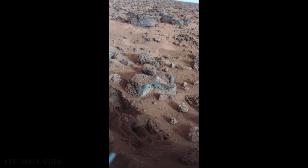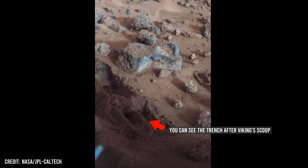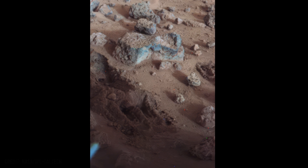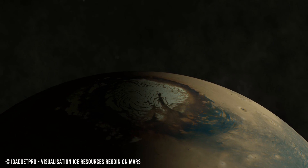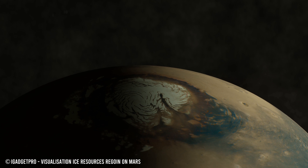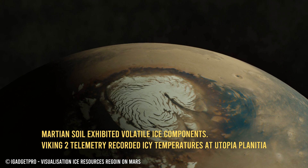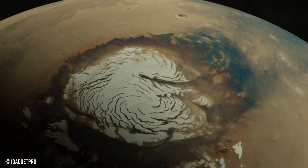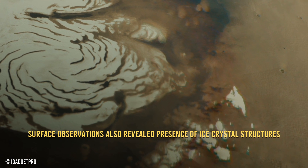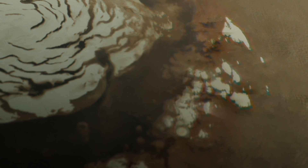Ice can form on Mars through sublimation and deposition. Martian polar caps, composed of water and carbon dioxide ice, grow during colder seasons and partially sublimate during warmer periods, representing a valuable resource for potential human exploration and colonization endeavors.